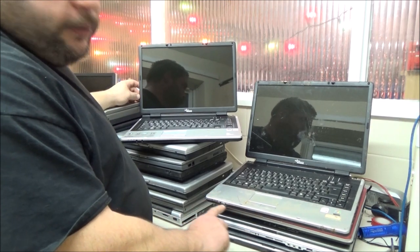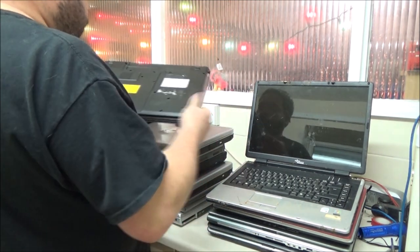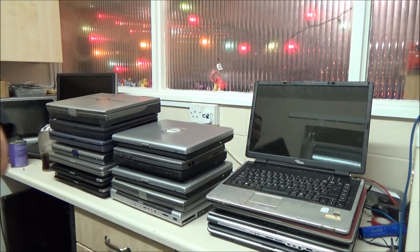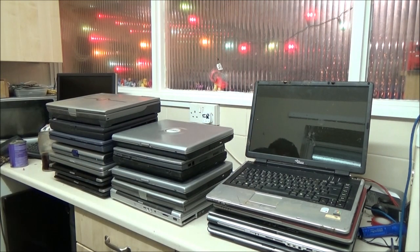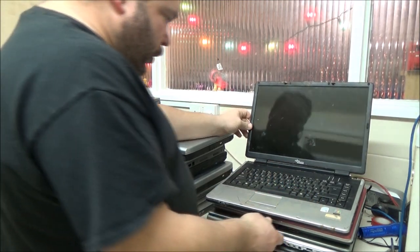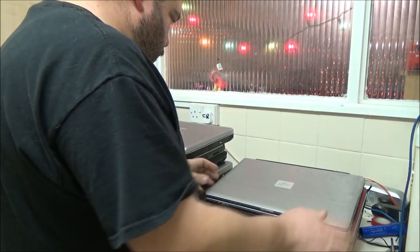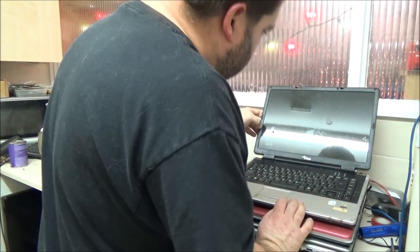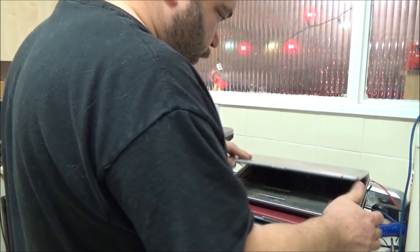I've just noticed down the front here where this LED panel is for your power and WiFi, it's exactly the same on this one. The model number is PI2515. I'm guessing that this one is probably a revamped version of that one, as this one has just got a Windows Vista sticker on it. It's full of mud - I wouldn't be surprised if this one doesn't do anything to be honest. Apart from the damage to the lid, the screen hinges are actually working fine. I'm guessing something got dropped on this corner. I can't see any cracks, I can't hear nothing when I press on it, but it is filthy.